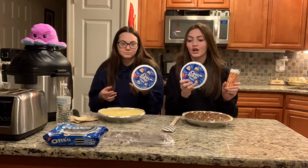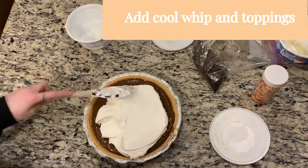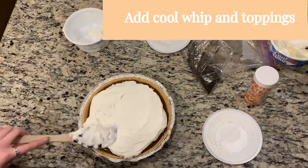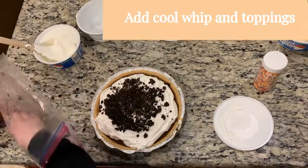The next steps are to add Cool Whip and any topping you would like. We're going to be using sprinkles and crushed Oreos. And that is your completed pudding pie.